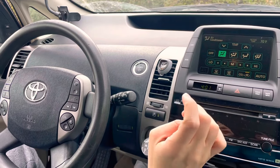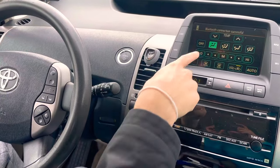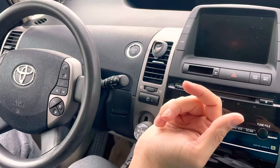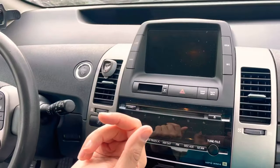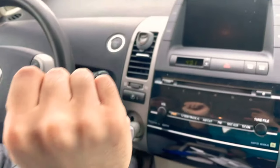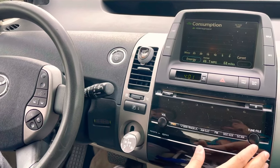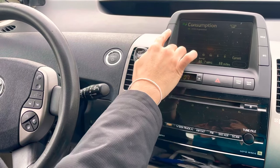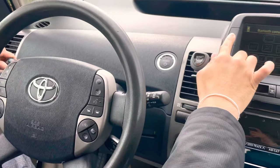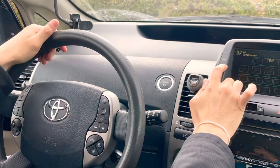I put the car in reverse and there's no backup camera either. So I'm going to turn the car back off. To fix this, turn on the car without pressing the brake — so it's in accessory mode. Once it's on, click the climate button and press and hold it for three seconds. Then on the left side, turn your headlights on and off. If it worked, the open door light should show up.